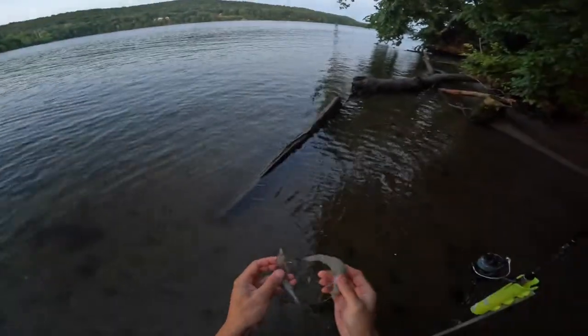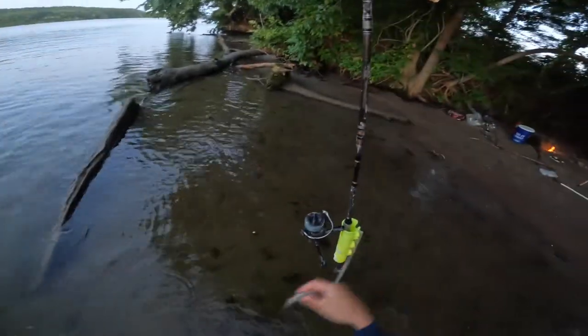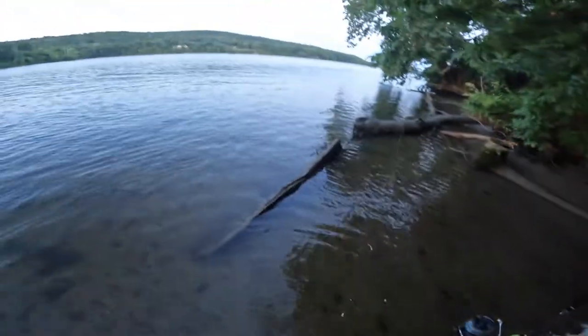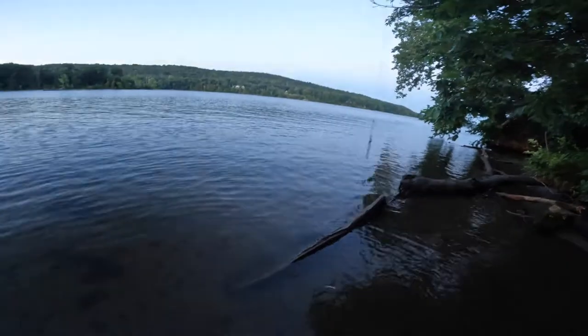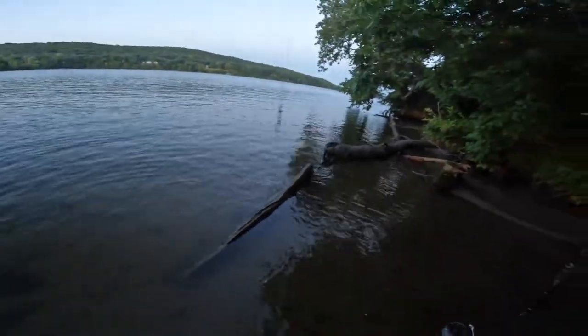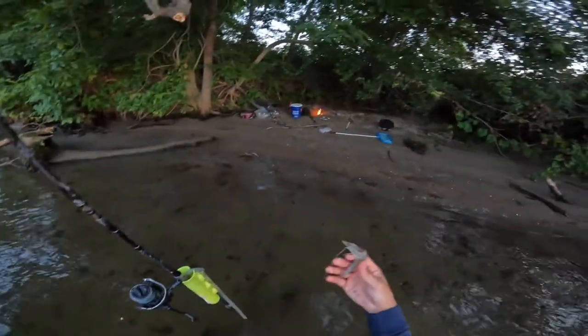Hey guys, David here. So we're doing a session of catfish fishing. There's white catfish, channel catfish. They'll bite during the day, but I just prefer it at night so I'm not burning to death and can enjoy the outdoors.